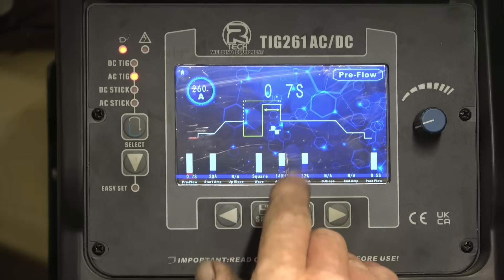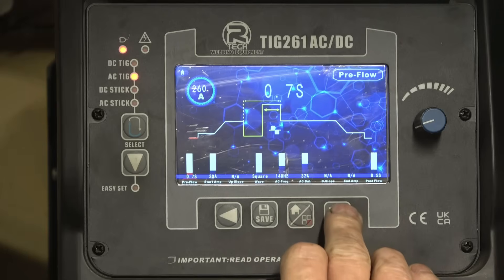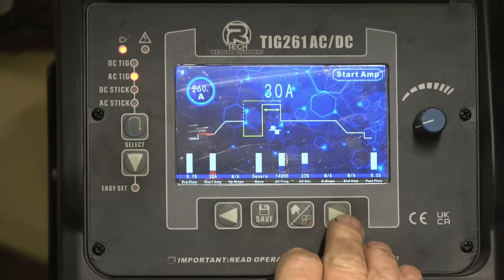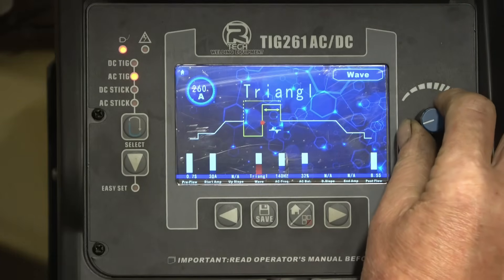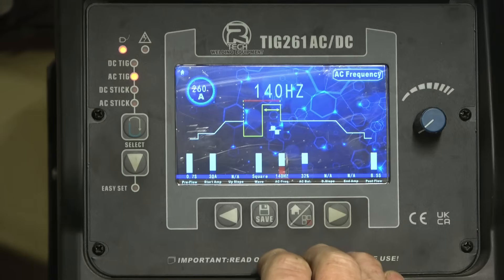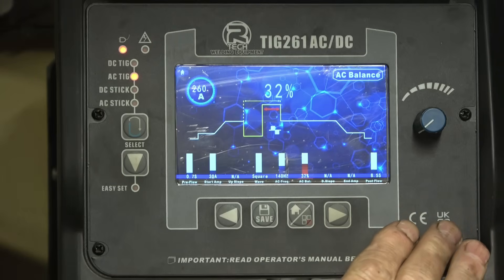The machine is now set — it gives 0.7 of a second pre-flow, that's gas that comes out before the arc starts. Start amps is 30 amps for a nice clean crisp start. I weld on square wave — there are different formats and different settings, well worth playing with once you get into it. Square wave, 140 hertz frequency. I've got the balance set at 32% — that's the setting that works for me on castings like this.